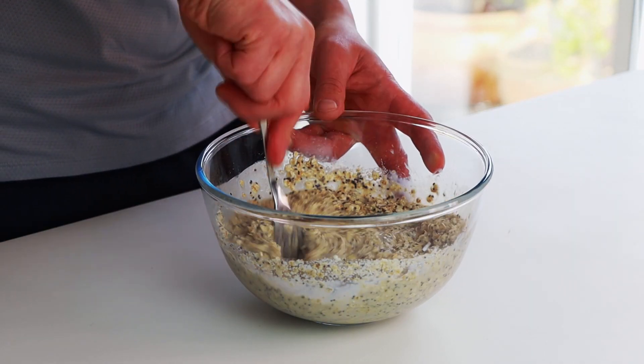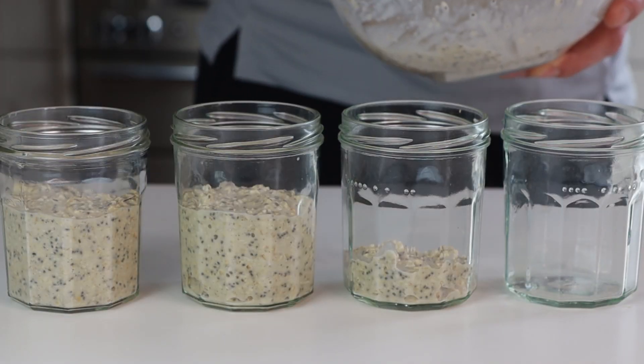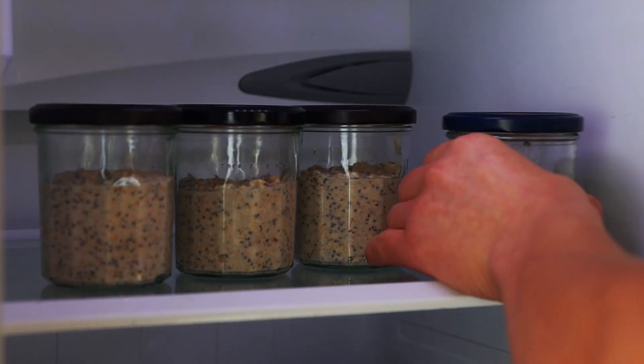This base will be used for four different options, so divide it into four different jars. Once the mixture is divided, cover each jar and leave it in the fridge. I would recommend keeping it for at least a couple of hours, but ideally keep it overnight.